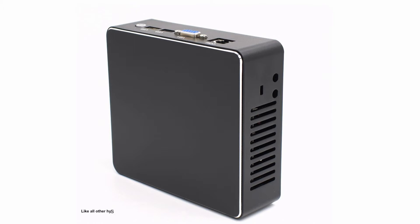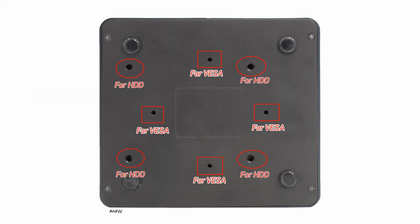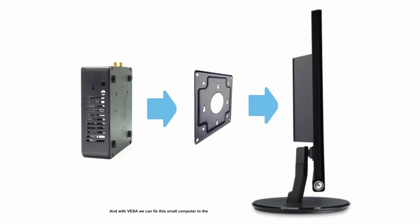Like all other HISTU mini PCs, this H1 J1900 mini PC is very simple in design, just combining the PC case and its motherboard. With VESA mounting, you can fix this small computer to the back of a monitor, taking zero desk space.